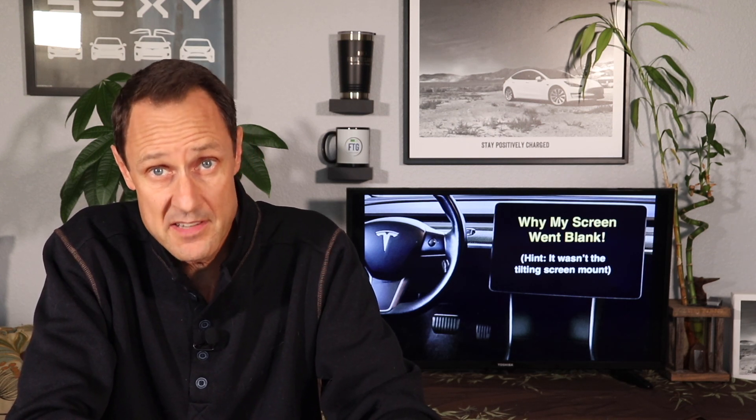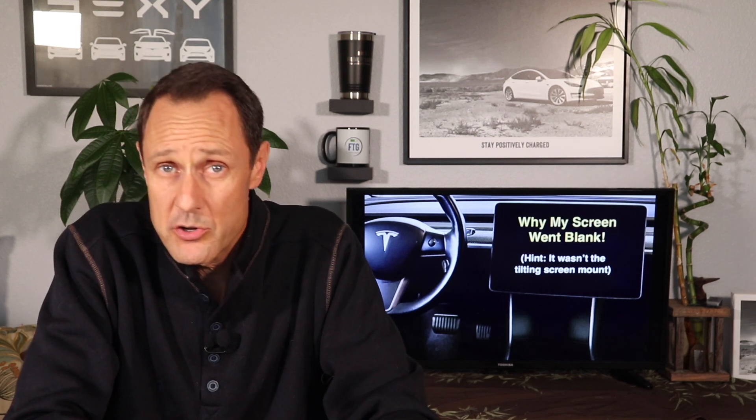As anyone who watches my channel knows, I'm all about transparency, and as embarrassed as I am to say it, my first video was a knee-jerk reaction to a touch screen that stopped working in my car. Once I was able to see what really happened, I felt an obligation to get that out to all of you as soon as I could so you could make an informed decision as to whether or not a swiveling screen is right for you. I hope I haven't lost the trust of too many people, as I strive to be a reliable source of information regarding Tesla and the Model 3 and Y in particular. But I couldn't be that if it wasn't for all of you. Thank you. Well, that's it for now — thanks for watching, and you know the drill: like, subscribe, and stay Positively Charged.